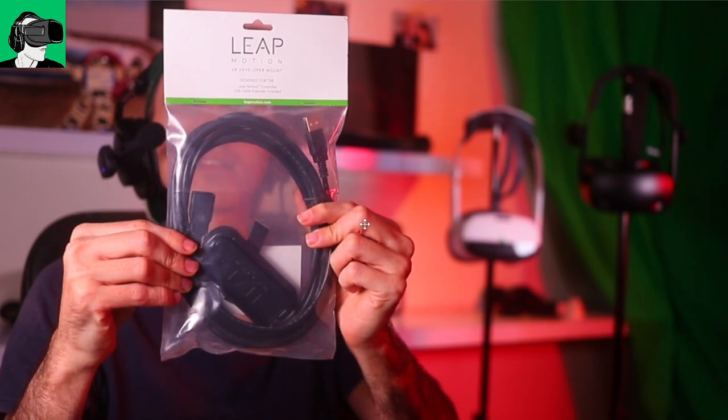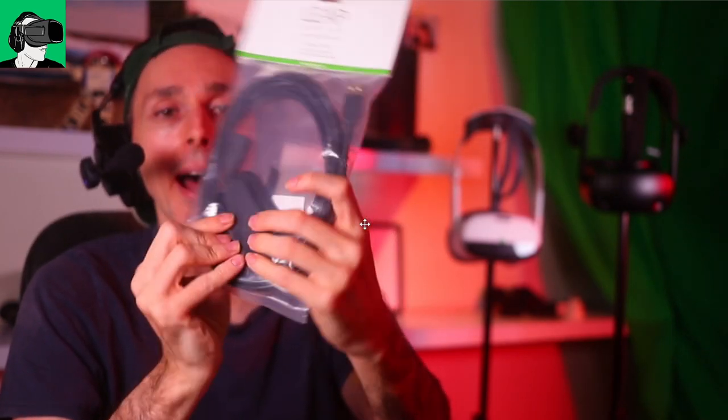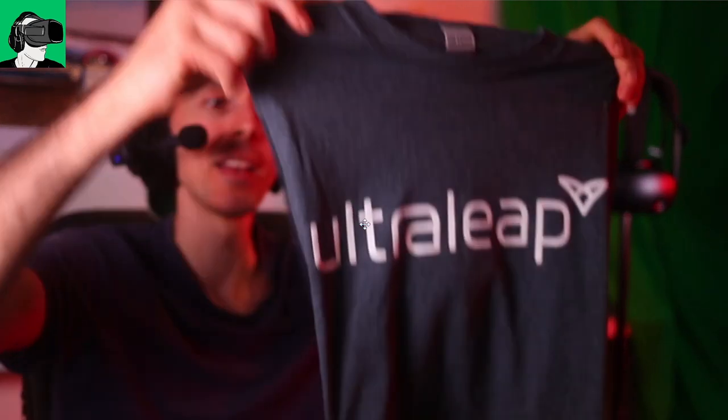The cable has an UltraLeap logo on it, so it's not a separate brand. There's also another mount here, which I guess will be to put on the VR headset itself. Guys, I've ordered a new power supply because I can't use my GPU on my computer at the moment, which means I can't do any editing, use Unity, develop things, or use Steam — otherwise it will crash. It will arrive on December 6th. And there's also an UltraLeap t-shirt — I love it when sponsors provide t-shirts. HP, Pico, if you're watching, send us some t-shirts!